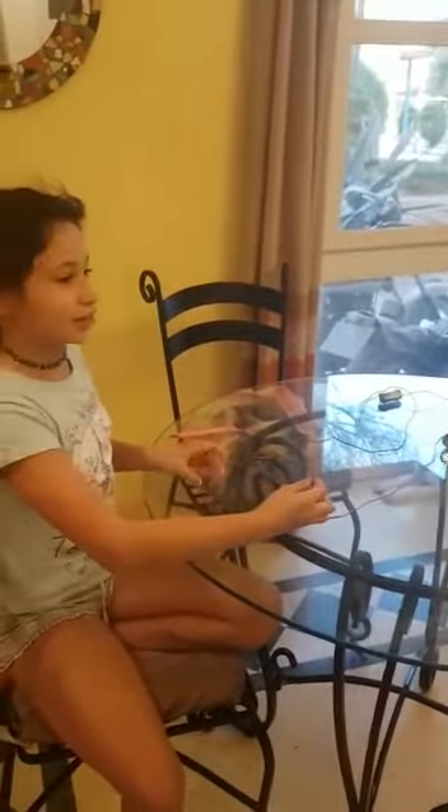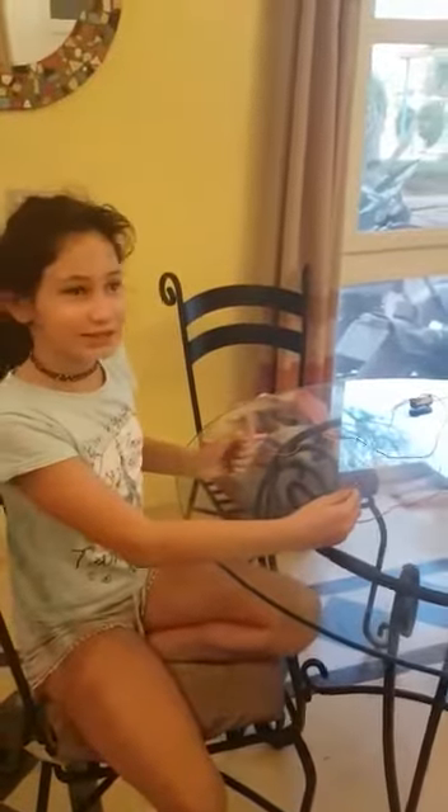Today we are making a circuit and we are going to try different items to see if they are insulators or conductors. First we always have to try if this circuit actually works, and it does. Very, very good. And then we are now going to try some different things.